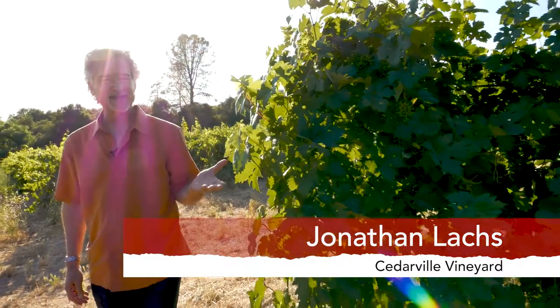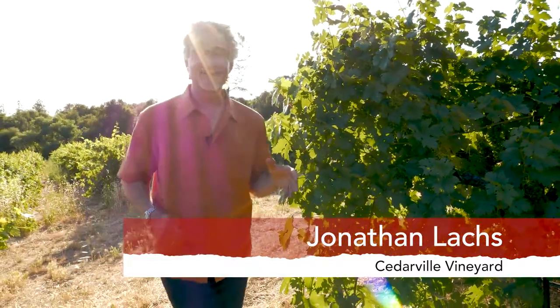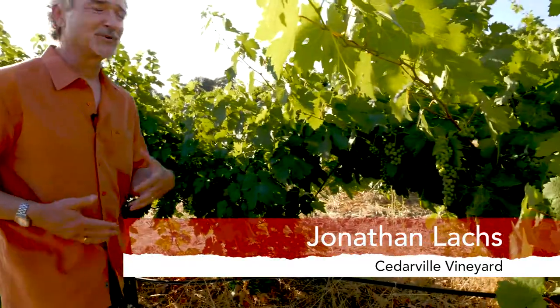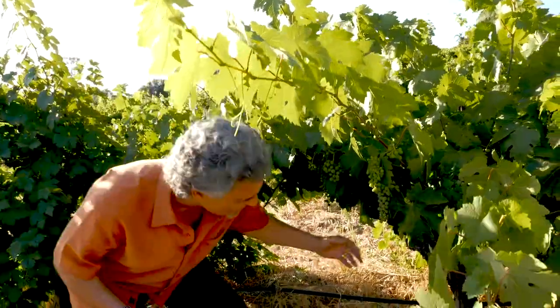We planted our Zinfandel vines back in 1992, and we decided to train them in the very traditional method of head training, just like all the other great old-vine Zinfandels in California.